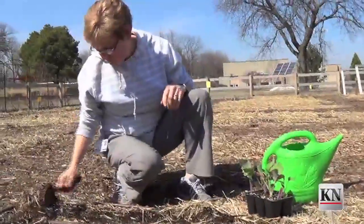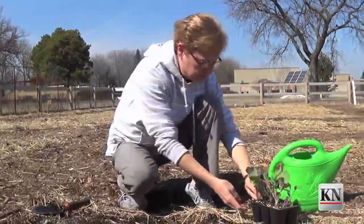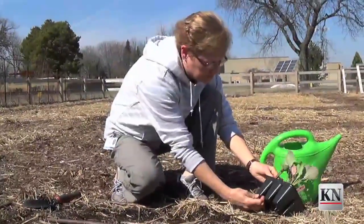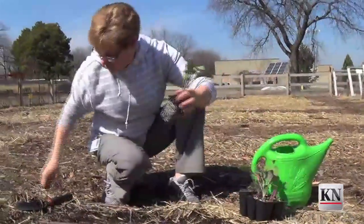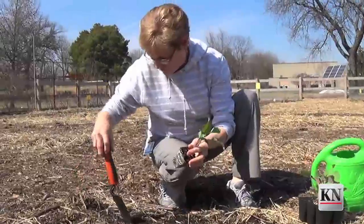Soil is nice and moist, which is ideal. We're going to handle them as little as possible to minimize transplant shock, because transplant shock can actually set a plant back and slow down its growth. So we're going to be very careful with them.